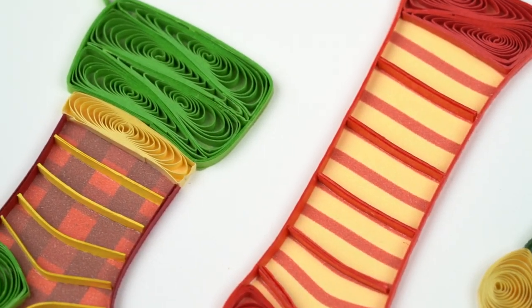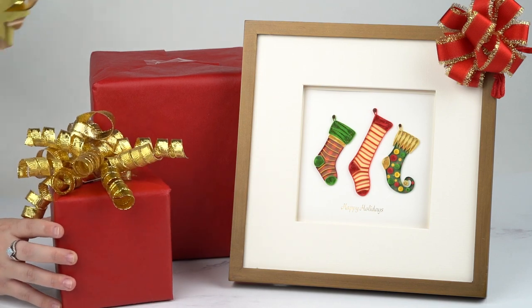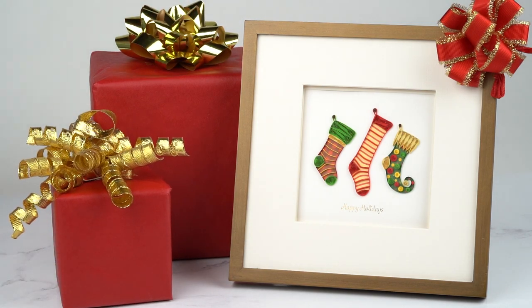It's the perfect card to send Christmas wishes just in time for the holiday. This handmade design can even be framed alongside your existing holiday decor. The Quilled Stockings greeting card is now available on our website at QuillingCard.com.